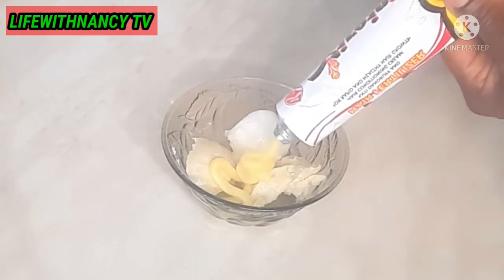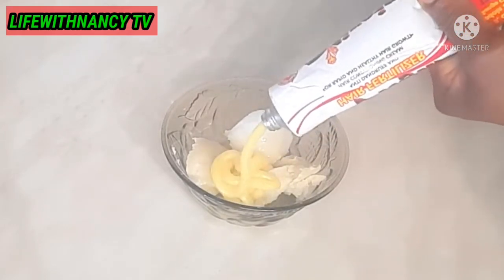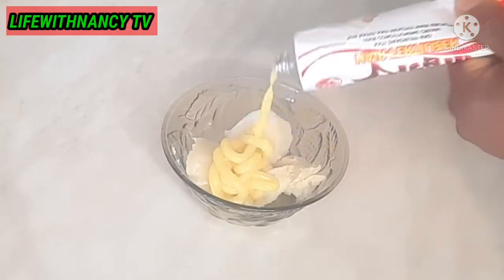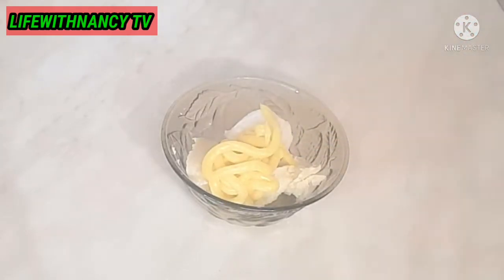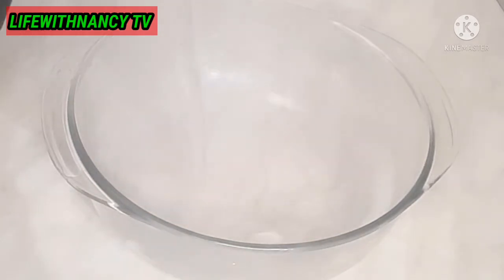When you are adding this, you can add the quantity you want — I didn't measure anything in this video. I just added it according to my hair. If you have very long hair, you can add as much as you want. For me, my hair is not so long, so I just want to make enough to use for at least one to two weeks.